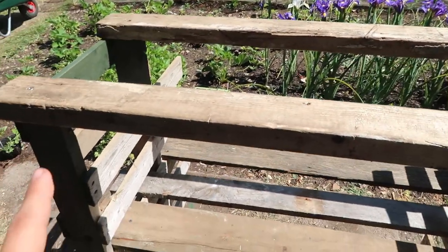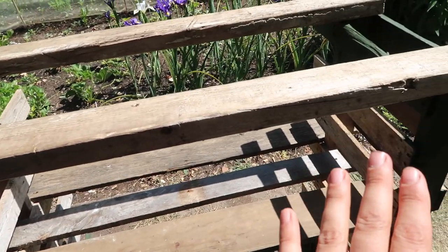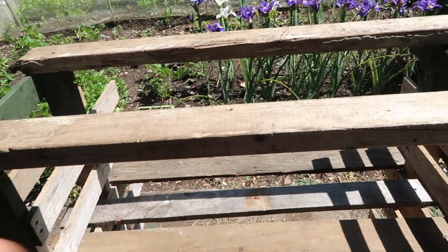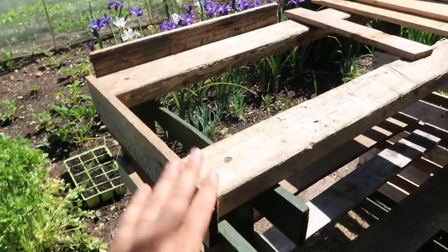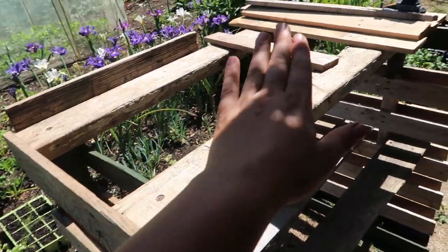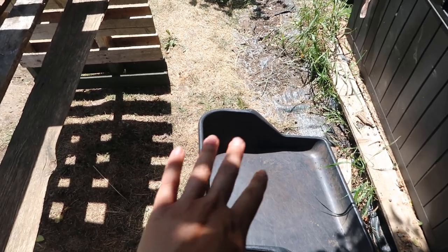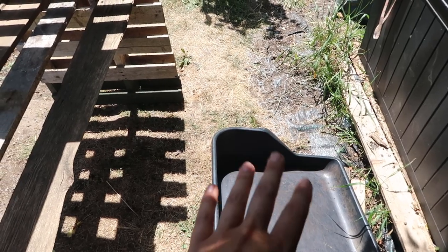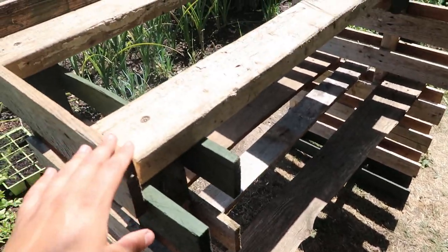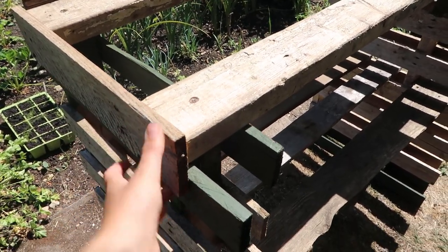The next job is to create a top for my potting table. I've decided this is going to be the back of my bench, and I'm going to flip it round. For the top, I'm going to create a little table area. I have a little potting tray that I use to put my compost and pots in, so I can pot up nicely without compost going everywhere.